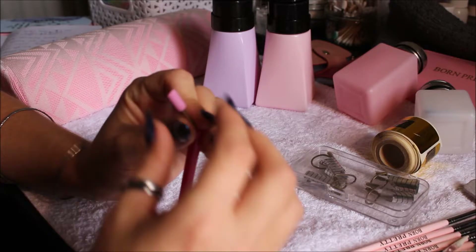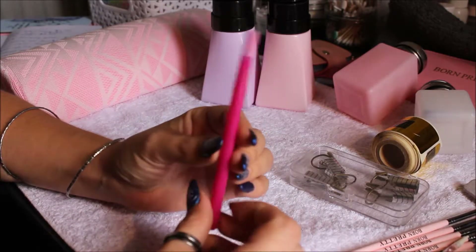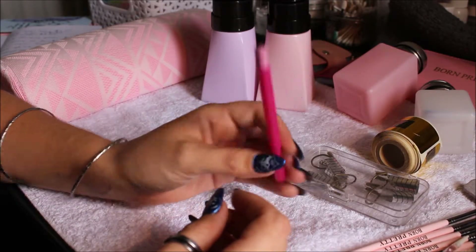Then I got this cuticle pusher for just $1. I thought I'd have it as a spare — I've got a lot of the metal ones but not really any like this. I haven't used it yet because I prefer my other ones, but for a dollar I thought I'd just grab it just in case.